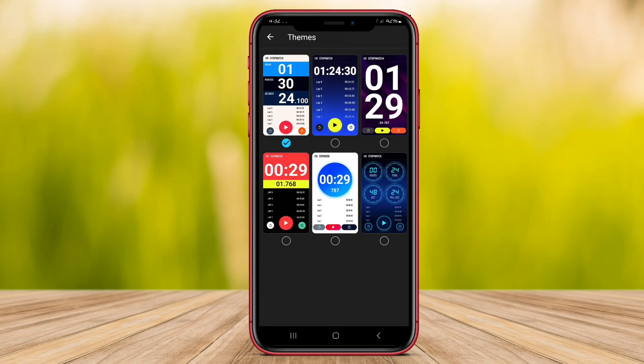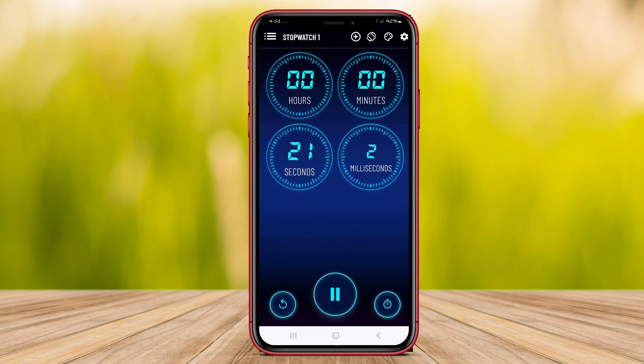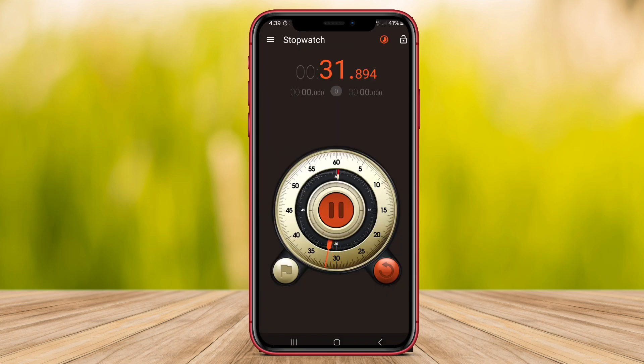Hello friends. Welcome to our YouTube video where we will discuss stopwatch timer applications for Android. In this video we will explore the features and benefits of stopwatch and timer, multi-timer stopwatch, and hybrid stopwatch timer. Let's dive in.